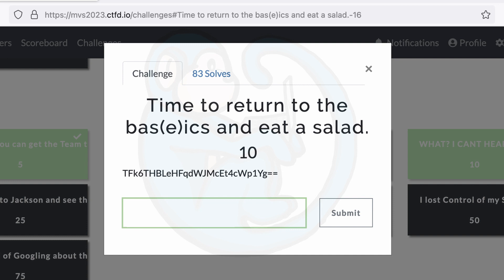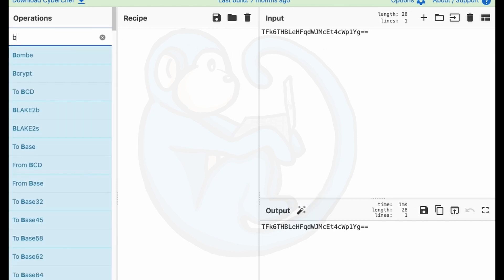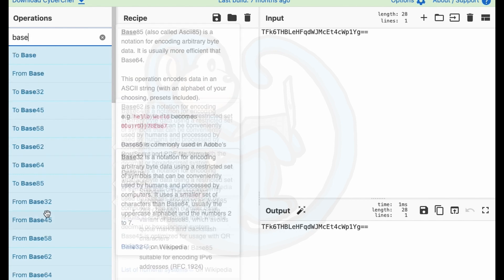Question two: time to return to the basics and eat a salad. We're given a blob of alphanumeric text that ends in two equal signs. From my experience with encoding, the equal signs at the end of a string usually means it's a base64 encoded message. Along with the hint in the title of base64, I figured I was on the right track. So once again I pull up CyberChef, paste in the string with the double equal signs, and search for base64 encoding, drag that over.